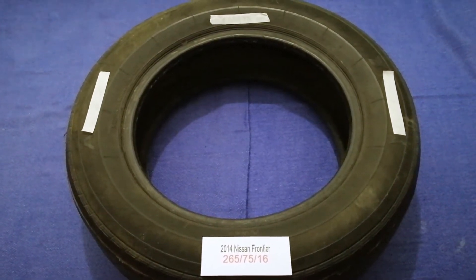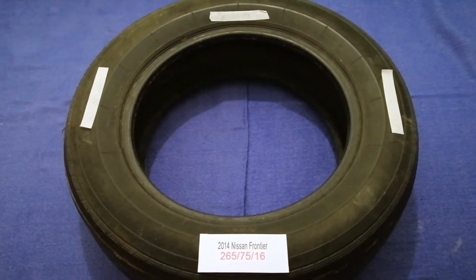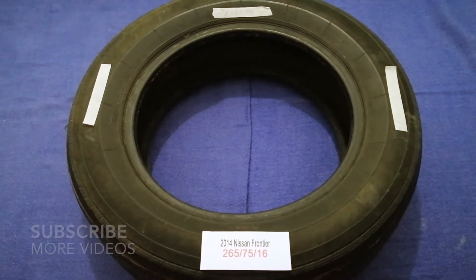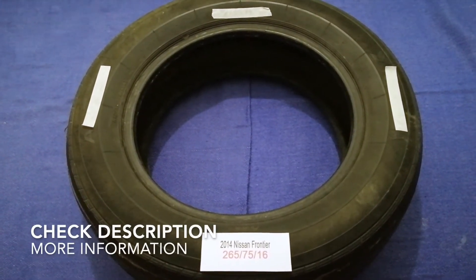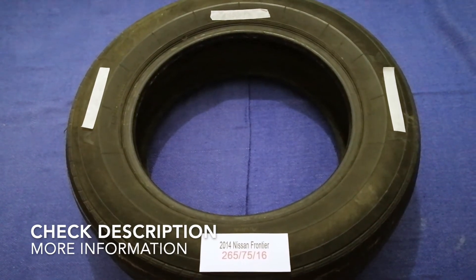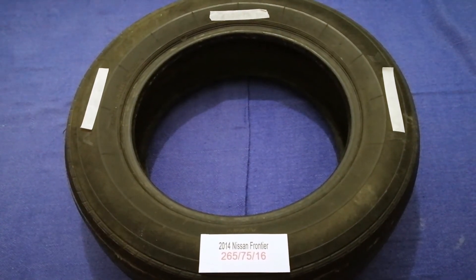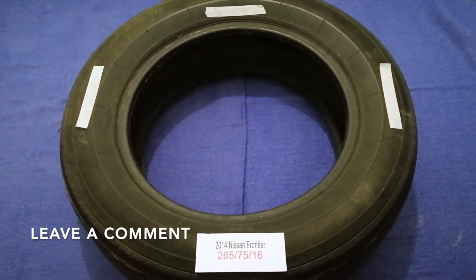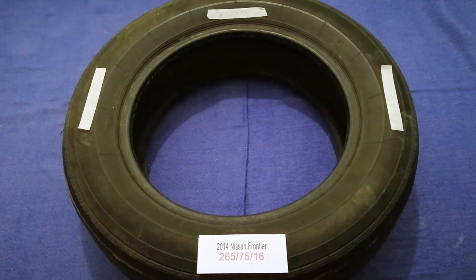Hey guys, welcome back! Today we are going to talk about the tire size for the 2014 Nissan Frontier. If you are looking for the tire size for your 2014 Nissan Frontier, I have already looked it up.